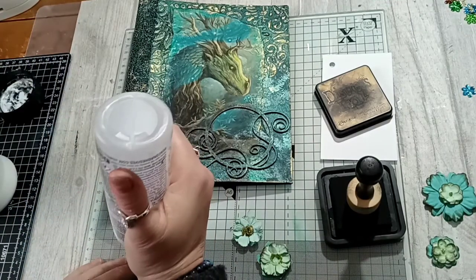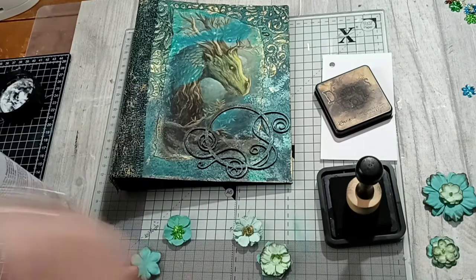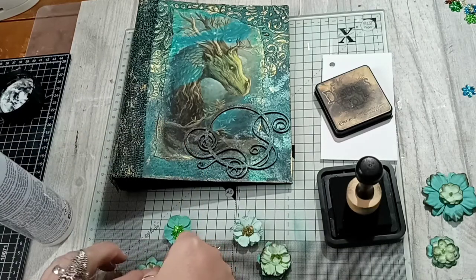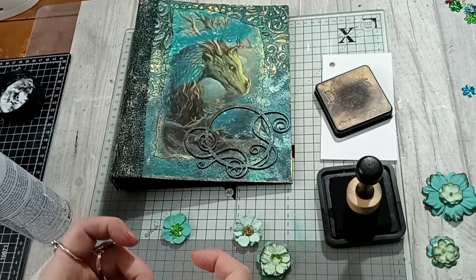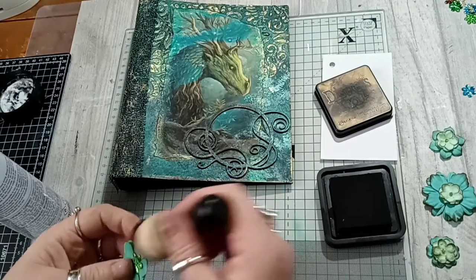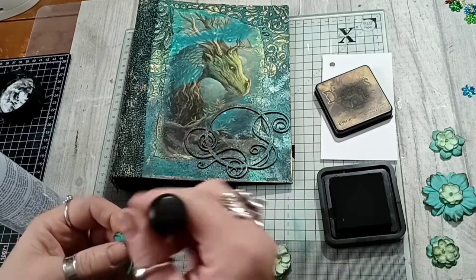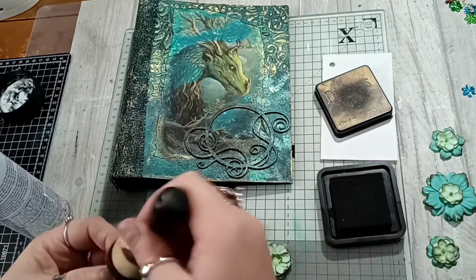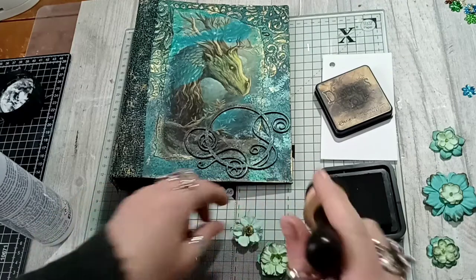If we just do this section today to keep the video short. I think inside as well, on some of the pages I'm going to do different elements of the forest. So we're going to have — although this is very green, turquoisey and gold — I will do some of the internal pages with different themes inside as well.